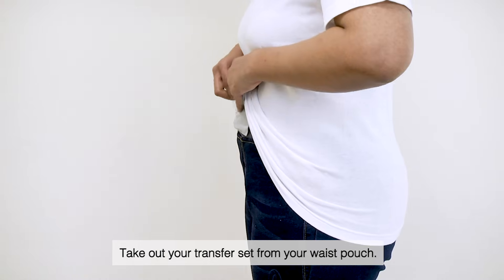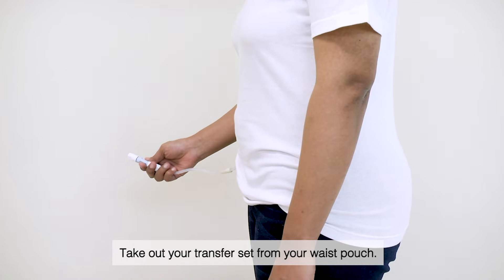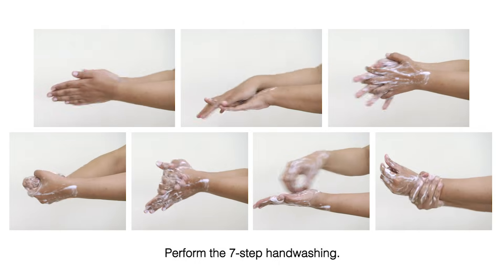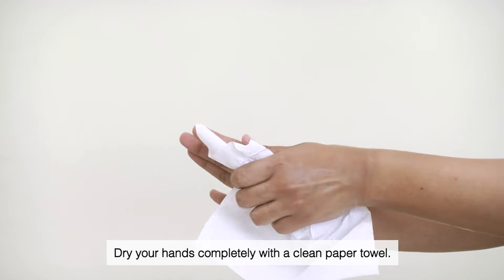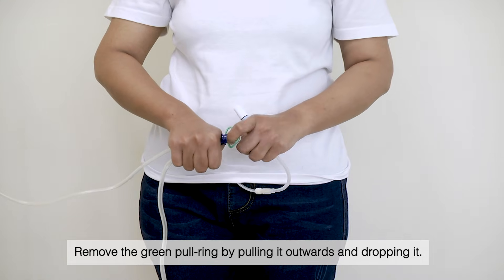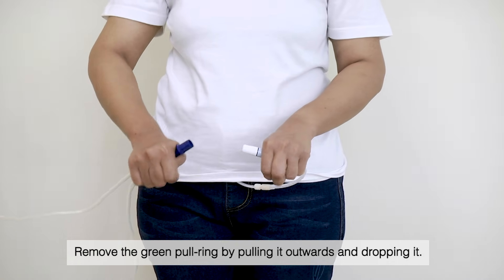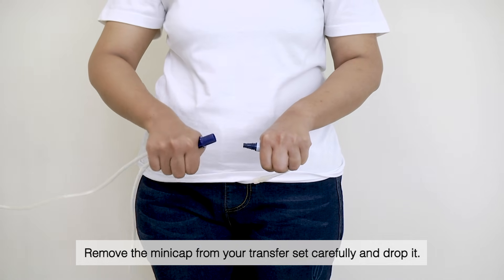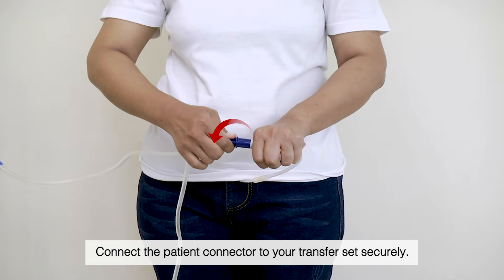Connection. Take out your transfer set from your waste pouch. Perform the seven-step hand washing, then dry your hands completely with a clean paper towel. Remove the green pull ring by pulling it outwards and dropping it. Remove the mini cap from your transfer set carefully and drop it. Connect the patient connector to your transfer set securely.